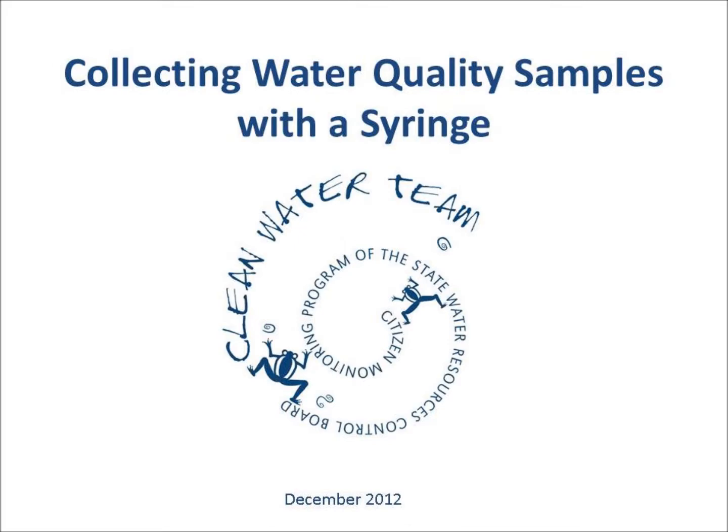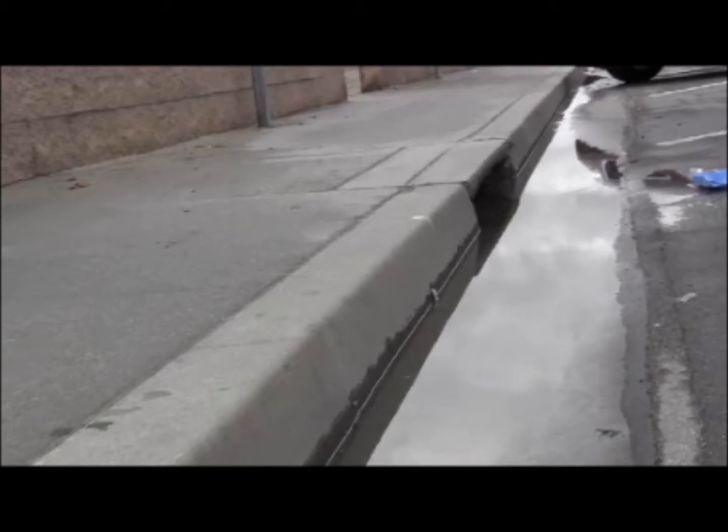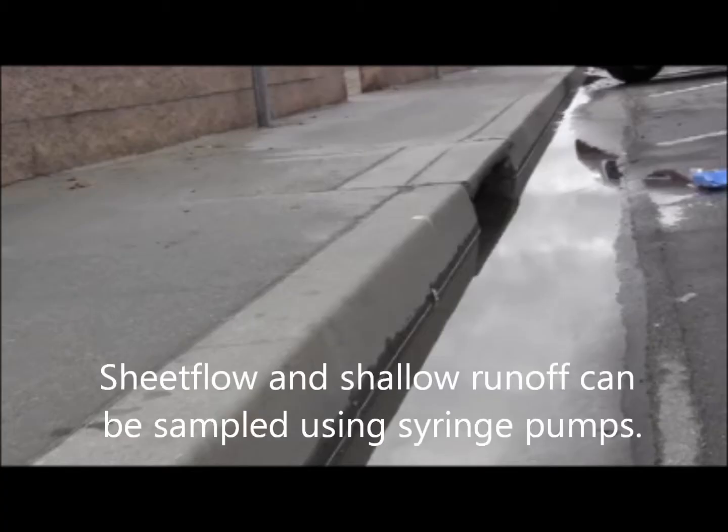Collecting water quality samples of sheet flow and very shallow runoff in stormwater can be extremely difficult. This task can be accomplished though with the use of syringe pumps.